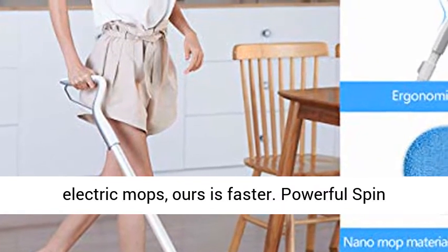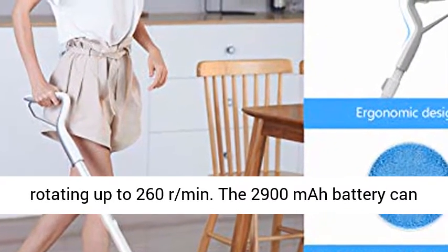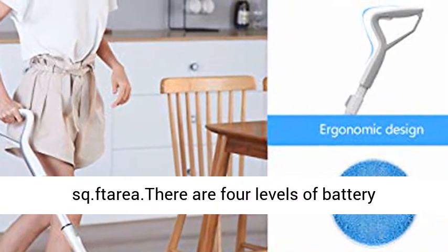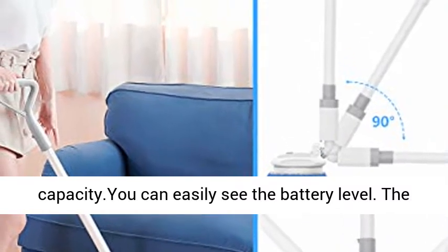Powerful spin rotating up to 260 RPM. The 2900mAh battery can be used for a long time, easily cleaning up to 4305 square feet. There are 4 levels of battery capacity, so you can easily see the battery level.